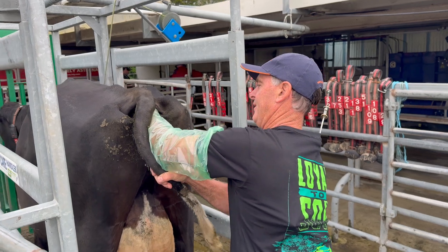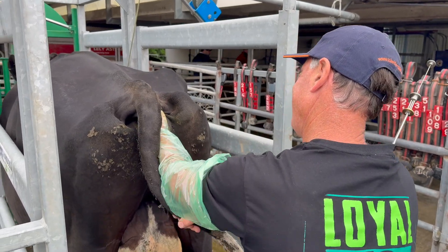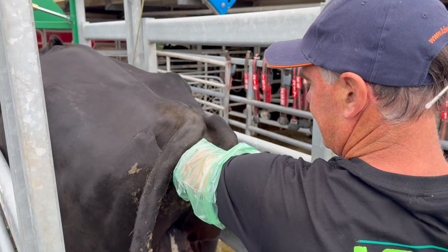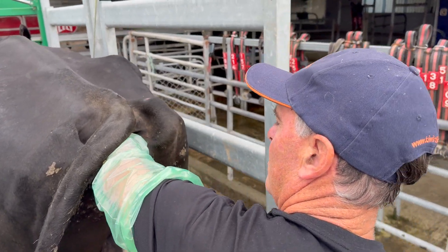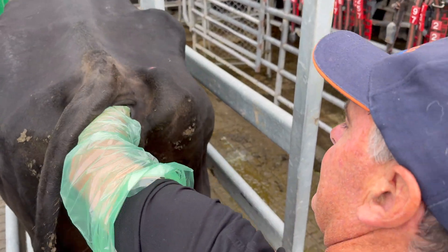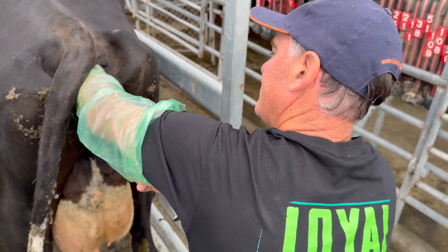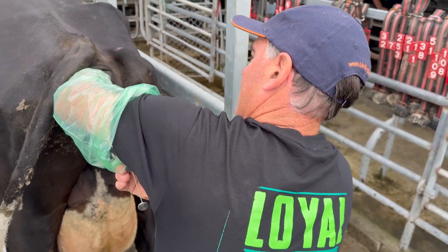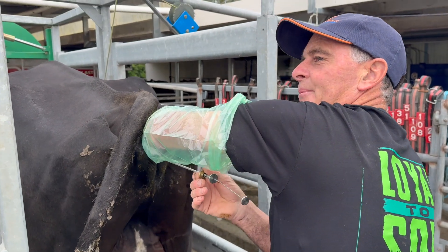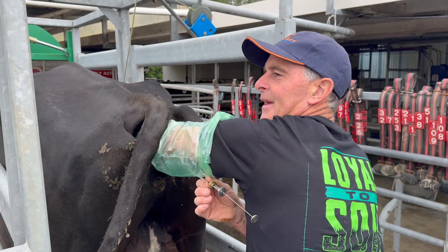So you go in through here and you grab hold of the uterus. This head goes in through what they call the uterus into the os. Now this is one thing you're trained for — you don't know what you're actually looking for, but you can do it by feel.